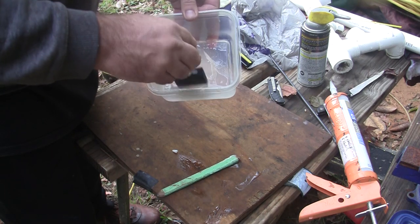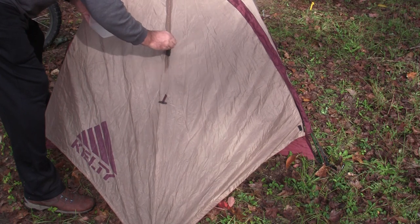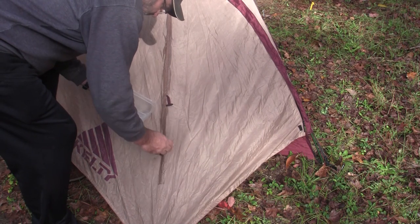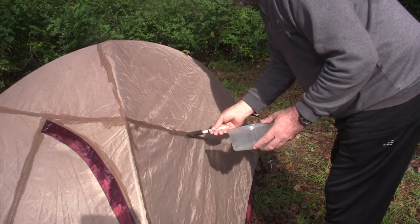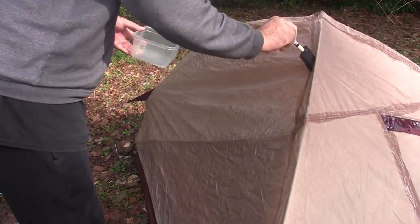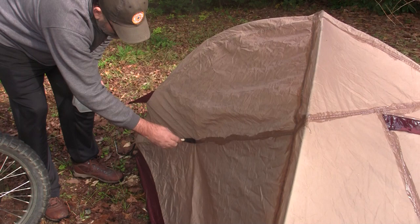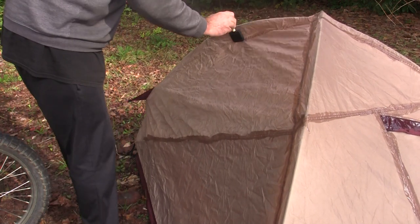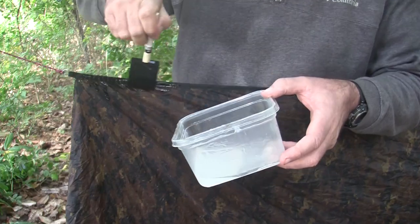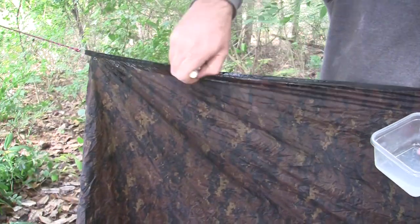I had to speed this up because I know you don't want to watch, but here I am sealing the seams in the rain fly because that's where I suspected the leaks were coming from. Everybody was saying anywhere a thread goes through the rain fly or a tarp — in other words the seams — those were the places that leaked. So I mixed up another batch and headed over to the tarp, which is the rain fly for my hammock.